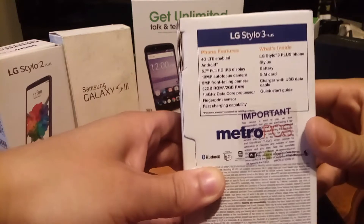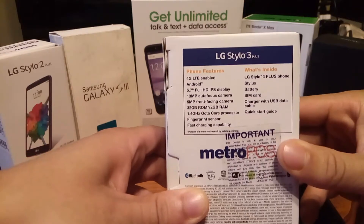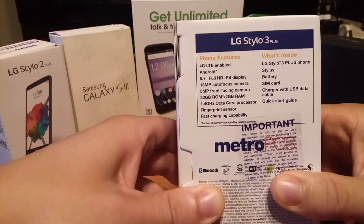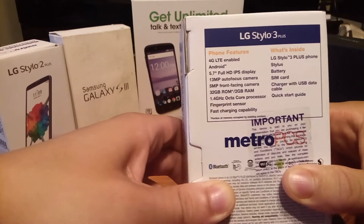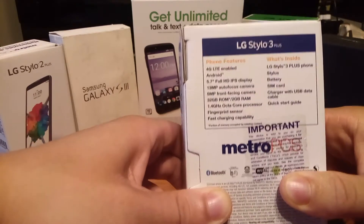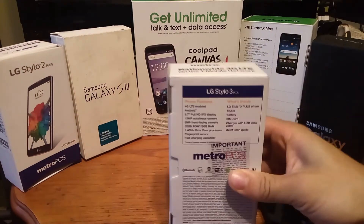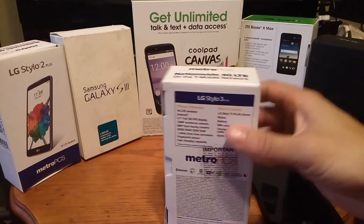I know I'm late to the party with this unboxing, but I've always wanted to get this phone. As you can see it has a 5 megapixel front-facing camera, 32 gigabytes of storage, and 2 gigs of RAM. It also has a 1.4 gigahertz octa-core processor, fingerprint sensor, and fast charging capability. I already unboxed the Stylo 3, but the Stylo 3 comes with half the ROM and a 720p display — so I felt like I was cheating myself by not getting the Plus.